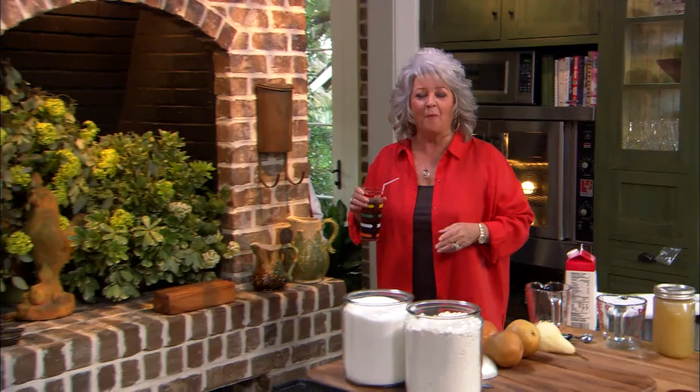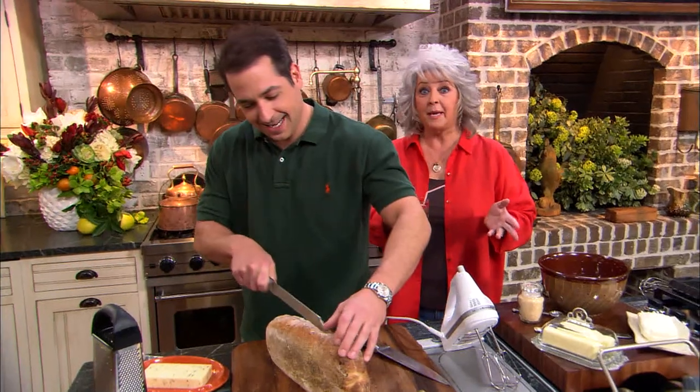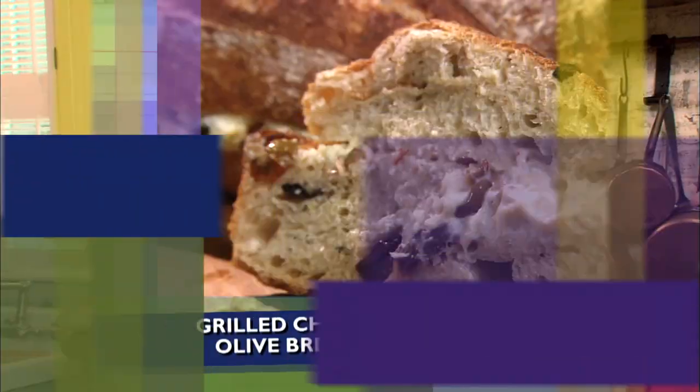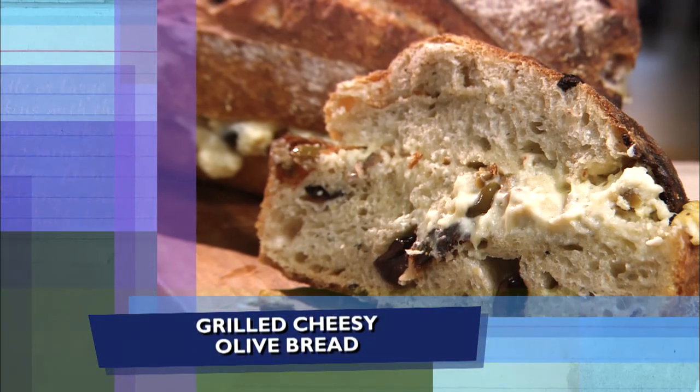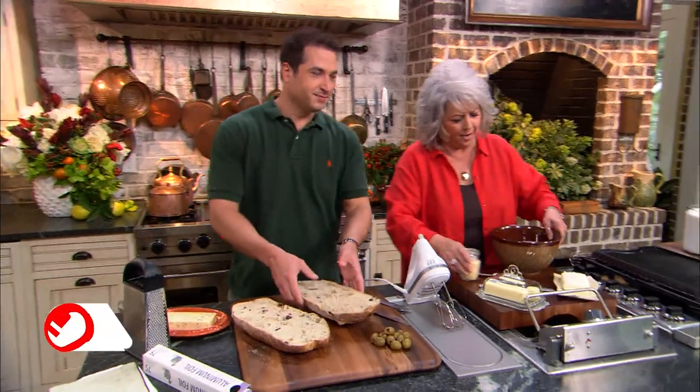Good morning, y'all. Welcome to my kitchen. I got my man-baby in here with me. You're a man, but you're my baby, so that makes you my man-baby. So what are we doing today, son? Today we're grilling it — everything that you see is gonna be grilled. First off, we're gonna do a beautiful Italian olive bread. You know how much I've always loved olives — it's like my favorite thing.